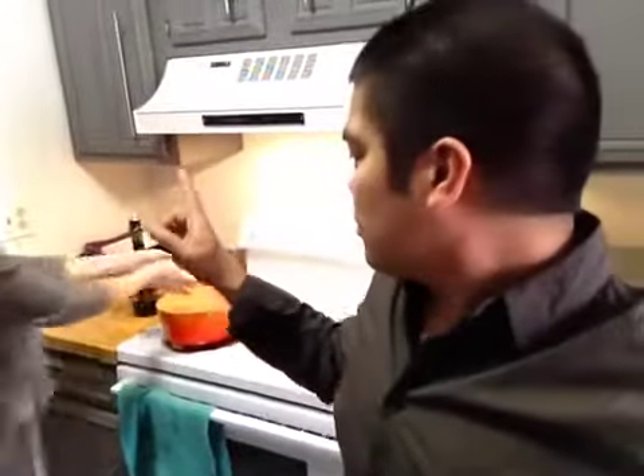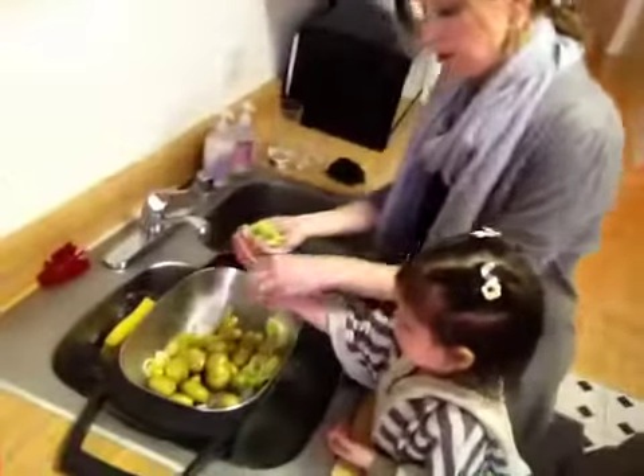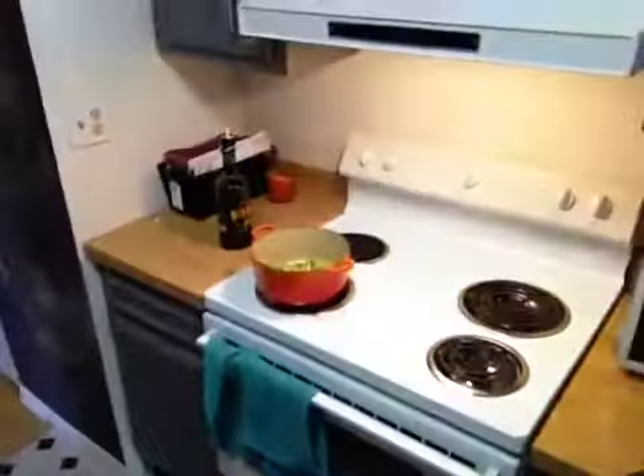So since Gray is allergic to butter, dairy — what else? Nuts, peanuts. We can't use any of those in the recipe. Cream too. So dairy, right? So we can't have dairy. So we're doing just leeks, olive oil, potatoes, and chicken broth.